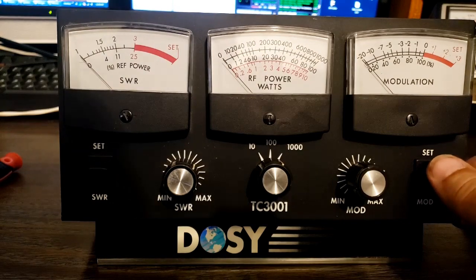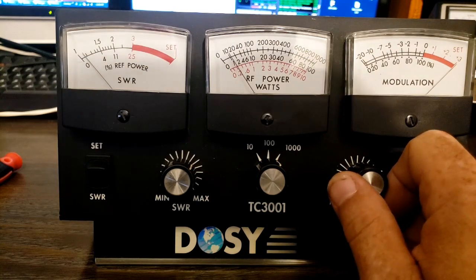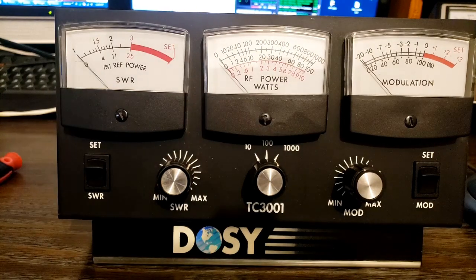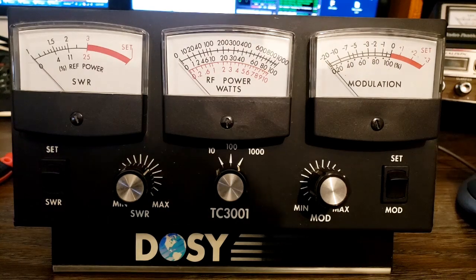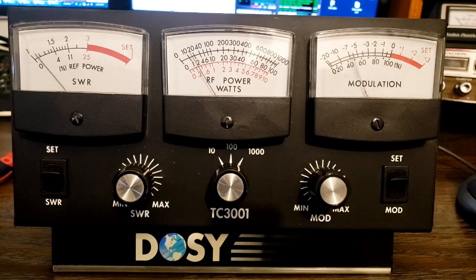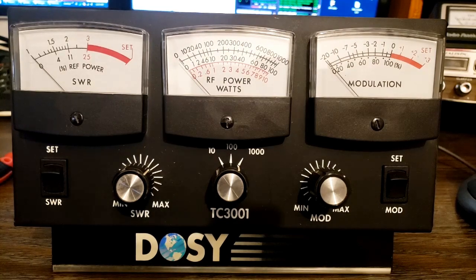Now we'll go to the modulation meter. My modulation is still all the way down. I'm not sure where this one is supposed to be for set, so we're going to set it right to the top of the scale. If we go to modulation and turn the mic gain all the way back up, we'll give a little whistle into the microphone. We're showing probably about 110% modulation. With normal talking — testing, testing, 1, 2 — we're getting 80 to 90% modulation.